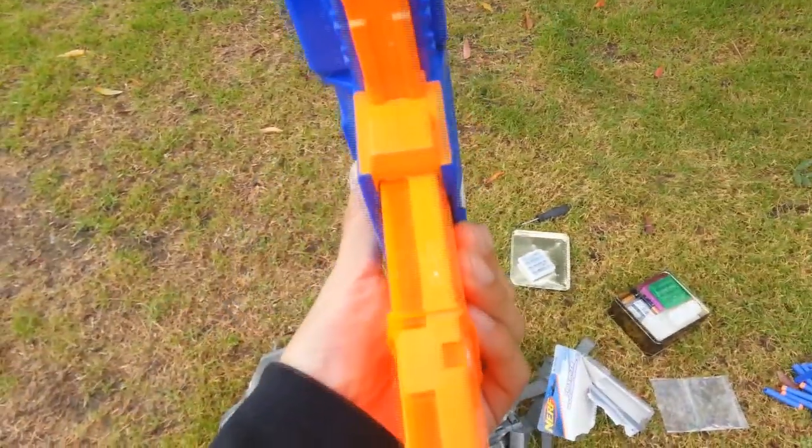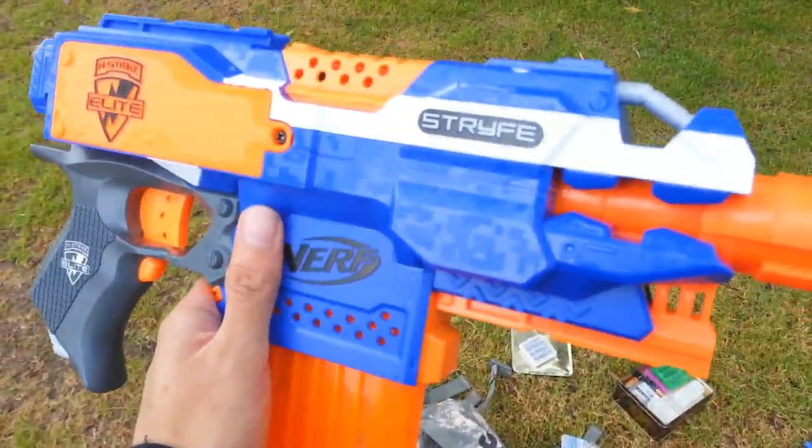So hopefully they recognized that situation — that's just another feature I noticed on the Stryfe compared to the Rayven so far.